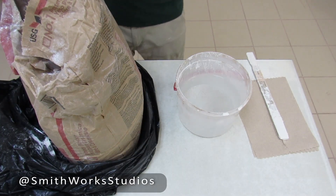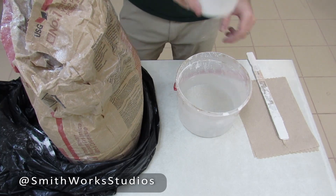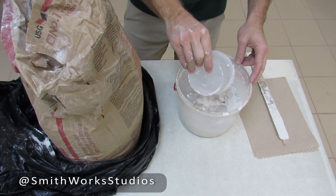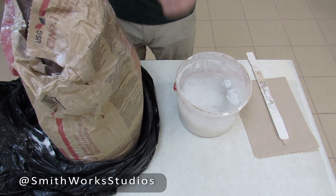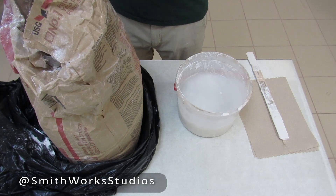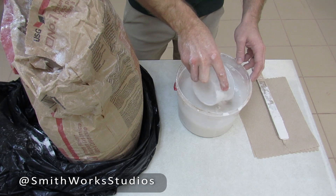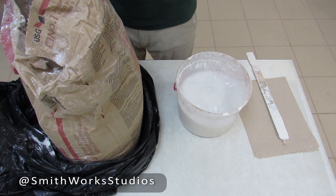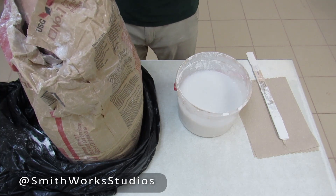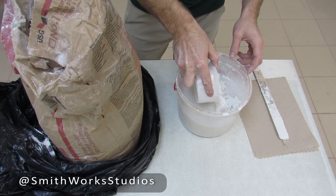I mix plaster using what's called the island method, and this will probably be what gets me the most critique when it comes to traditional slip casting. But I've found it quite effective and I don't have to worry about ratios and weighing out plaster and water. If you're making production molds or very high quality molds you would want to worry about those things, but these are relatively straightforward single-part molds.